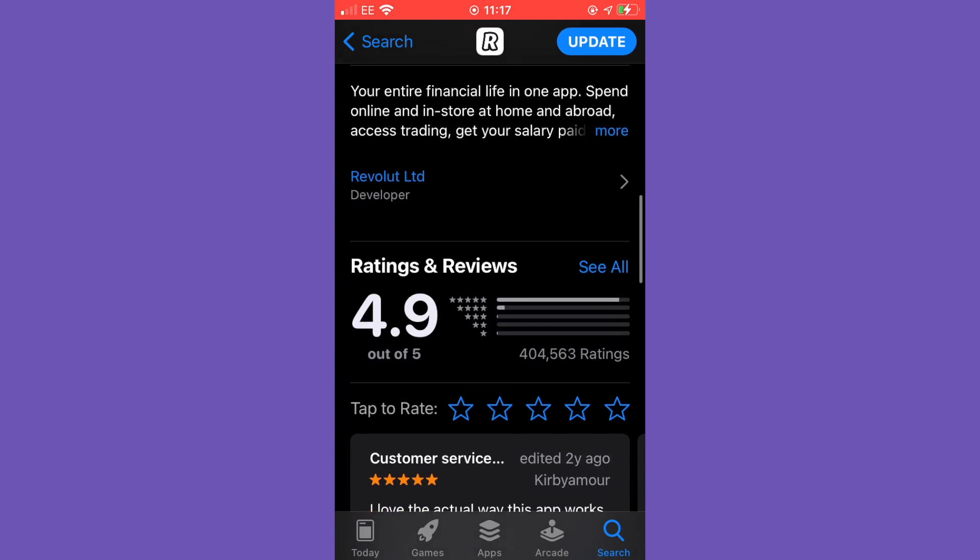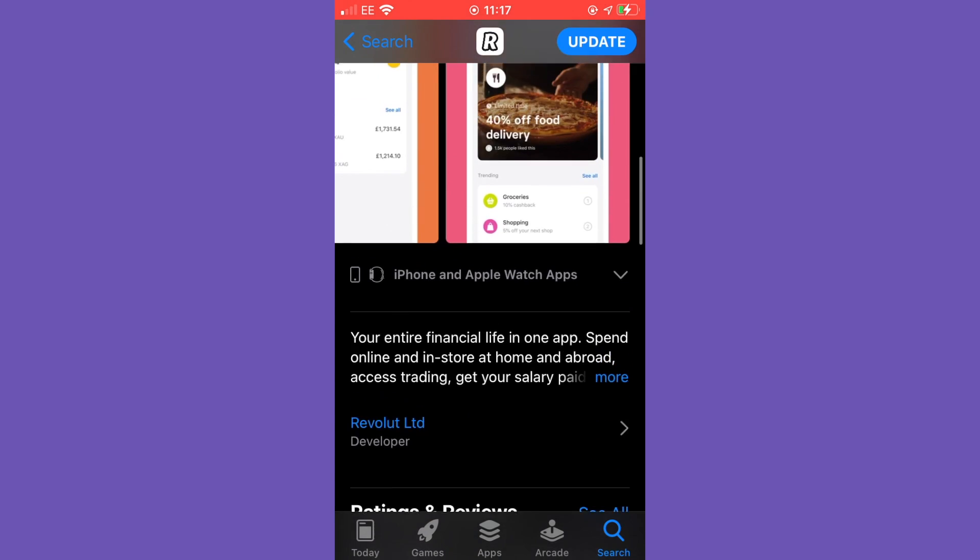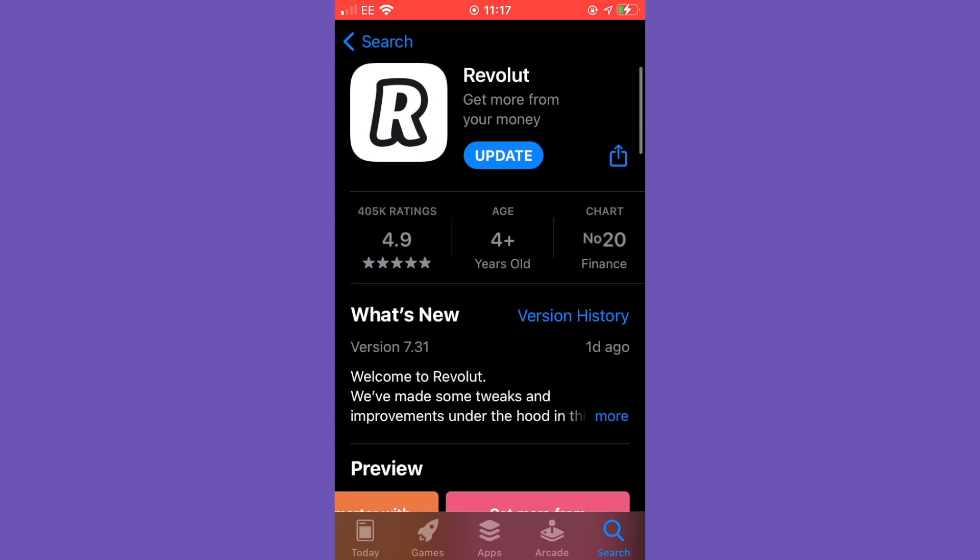Scrolling down and having a look at the reviews, you can see that they are mostly all positive with most five-star reviews out of 404,000 reviews on the Revolut application. If you are on the Google Play Store or Apple App Store and this is your first time using the application, you want to click that download button.